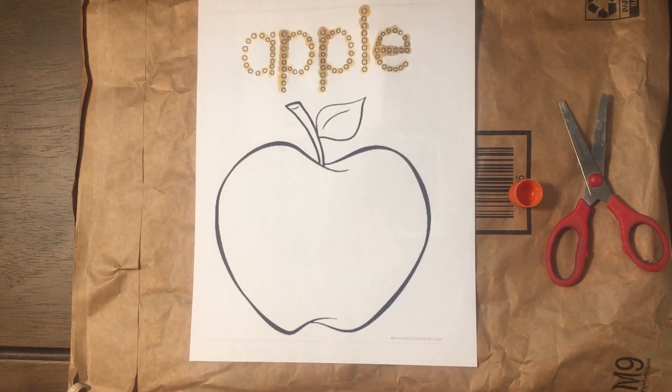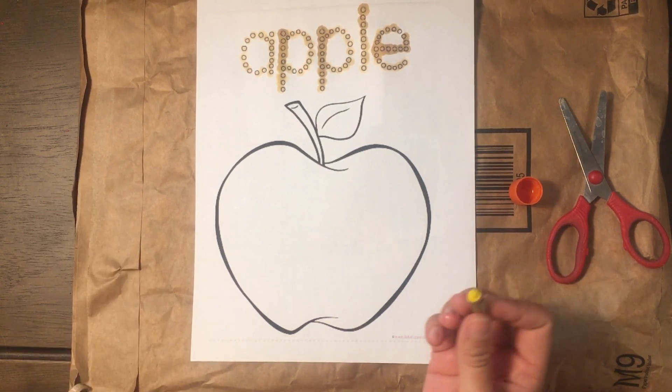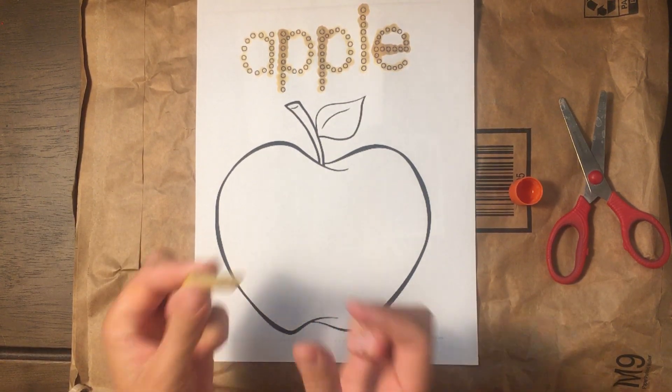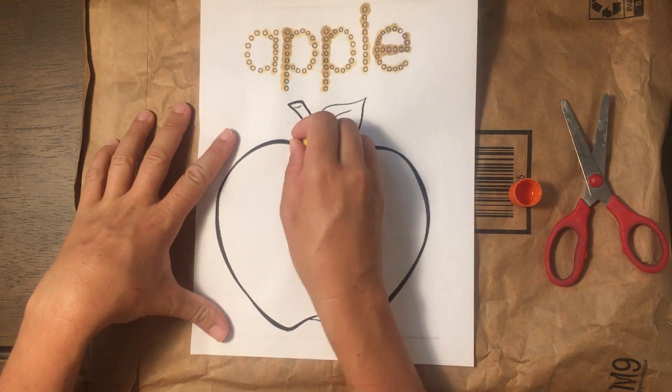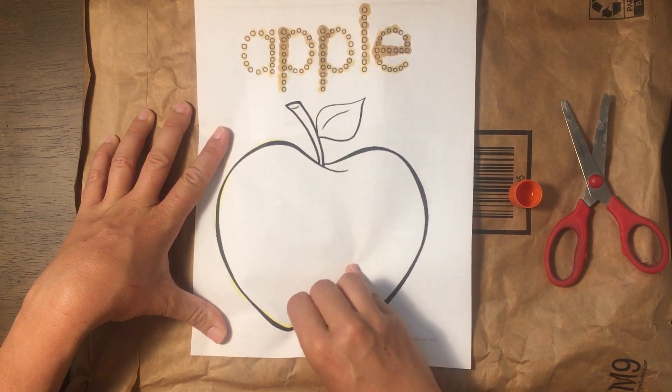For our next step, I want your child to choose their favorite flavored apple. My favorite is yellow, so I'm going to use a broken crayon and I'm going to trace the outside of my apple.